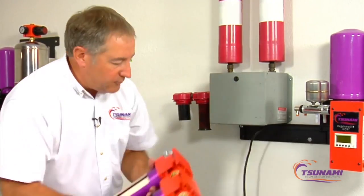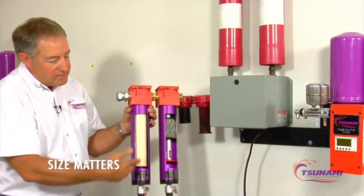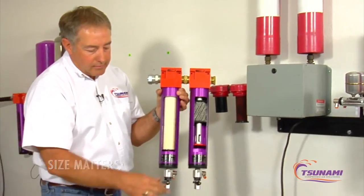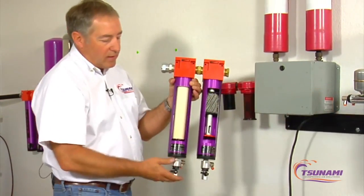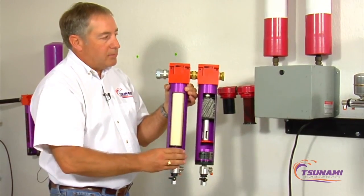Our standard filter here — if you look at the size of this element compared to the competing element — this is our coalescing replacement element. Again, we have a self-cleaning strainer at the bottom, and another Moisture Minder drain valve to drain the condensate and oil that comes out of the bottom.